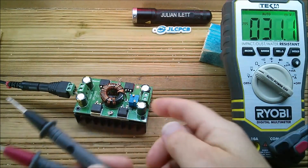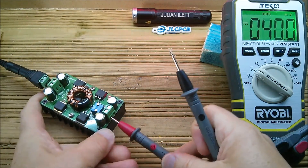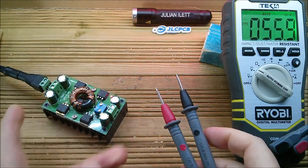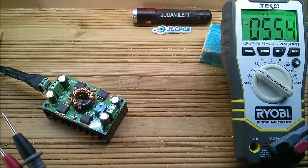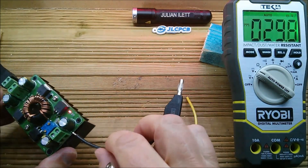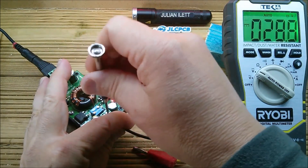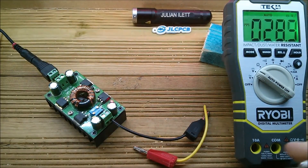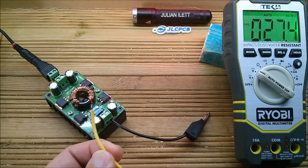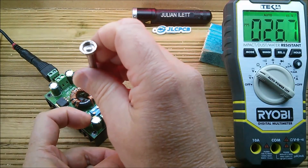I'll go and get a DVM. Things I dislike about meter probes: they're way too long, they get in the way, I can't fit them in there and get everything in shot. They also won't stay in these holes because of the tapered ends. I'm going to get some banana plugs or crimp terminals or something. These shorter ones are more like it — a bit short, but I'm hoping this will work.